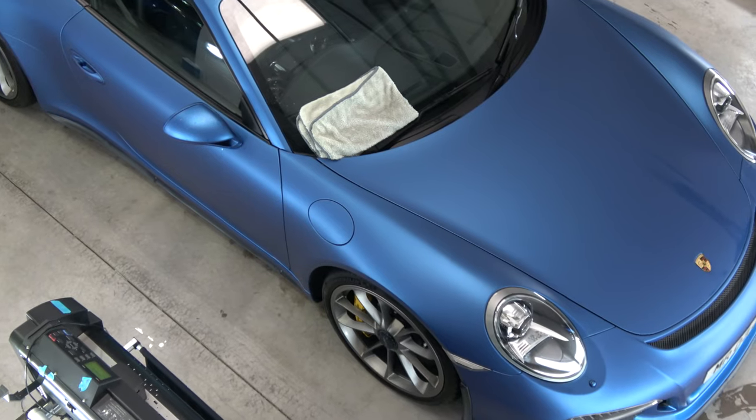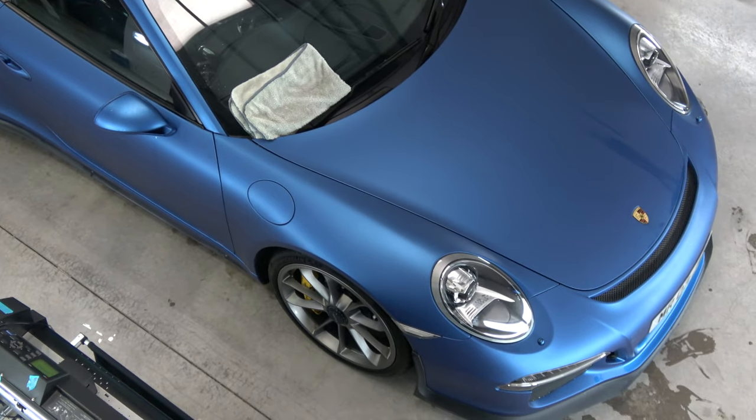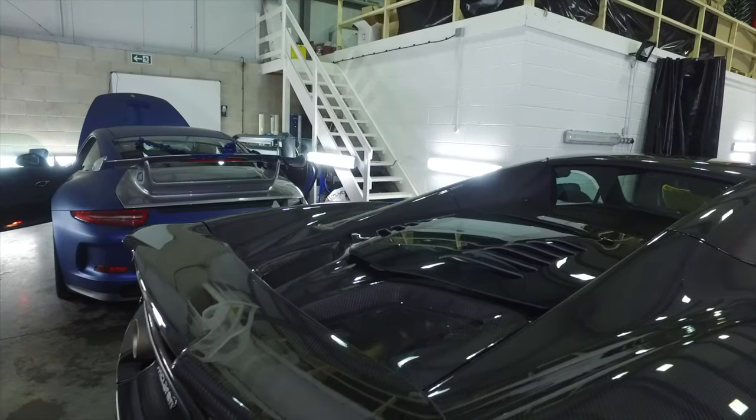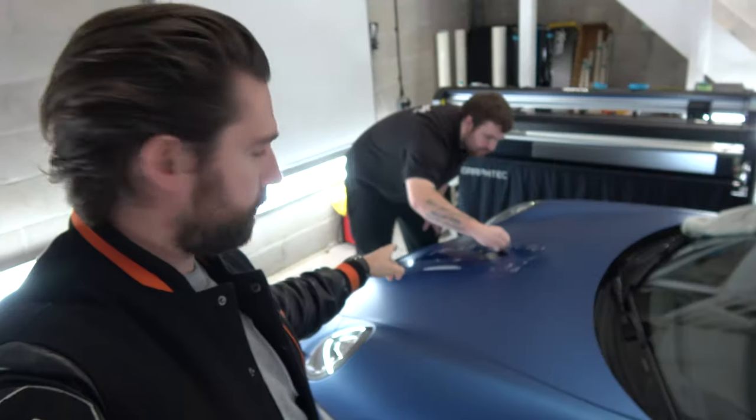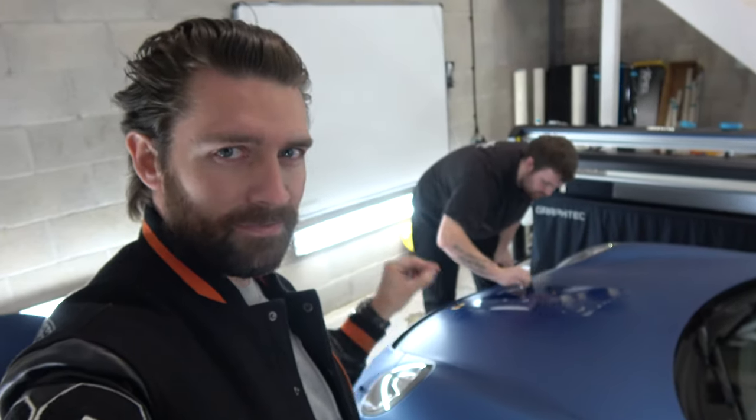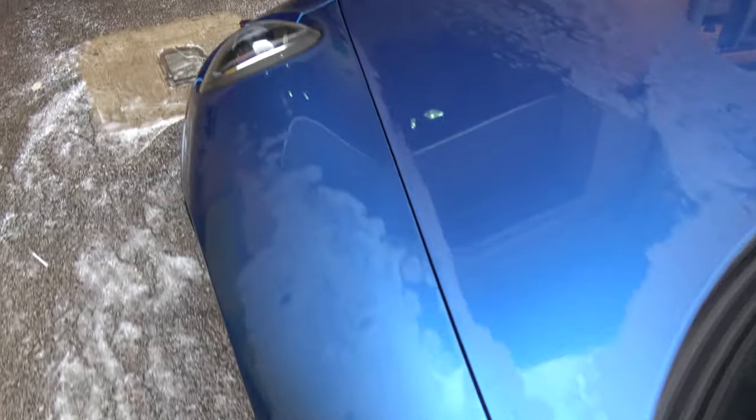One thing I've noticed with this wrap in particular is that even though it is a satin matte effect, when it gets wet it looks fantastic — it's like a hybrid between matte and gloss. I thought while we're here at Signature, we would take the opportunity to apply a gloss PPF panel to a matte finish to see if it has a similar effect to when this thing is wet. Check out the application now.